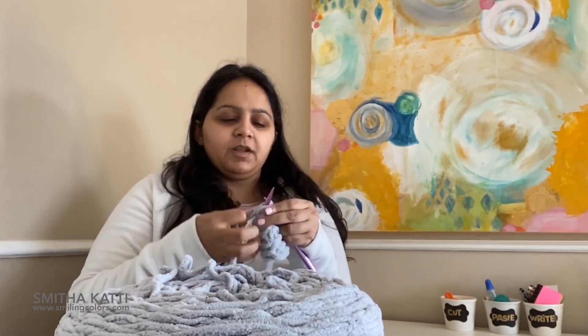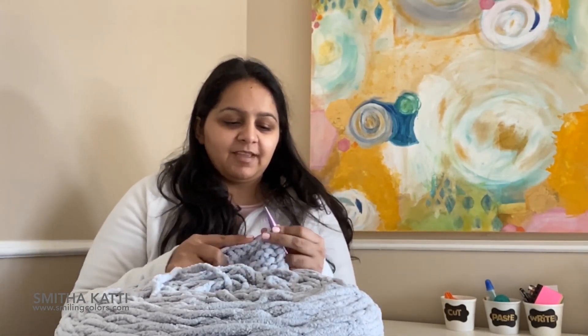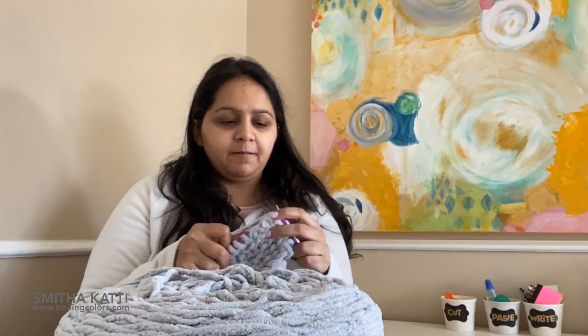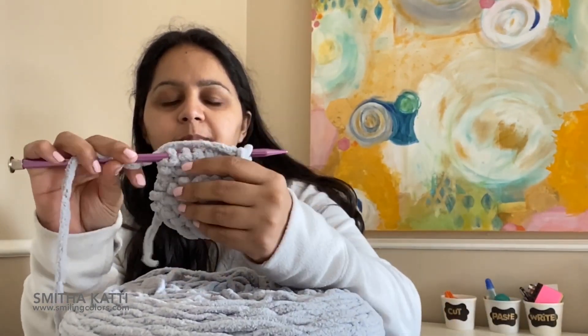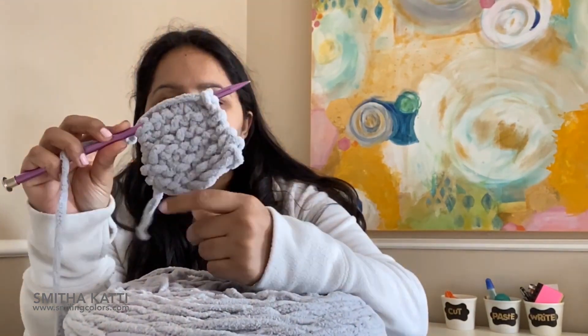One of the reasons why I like to pull the yarn from the center is when I'm knitting, if I need more yarn, I just pull — the yarn doesn't have to come from around the yarn skein. So this is my knit sample. I love how soft it is. Very, very pretty.